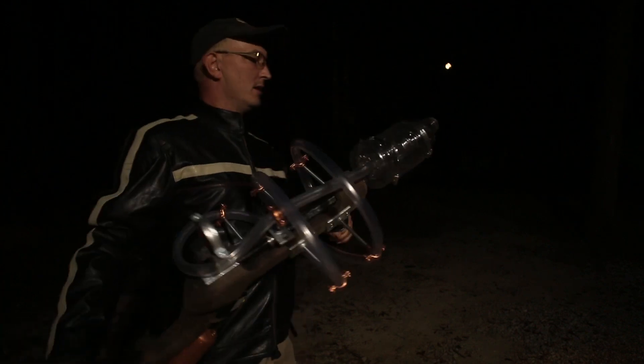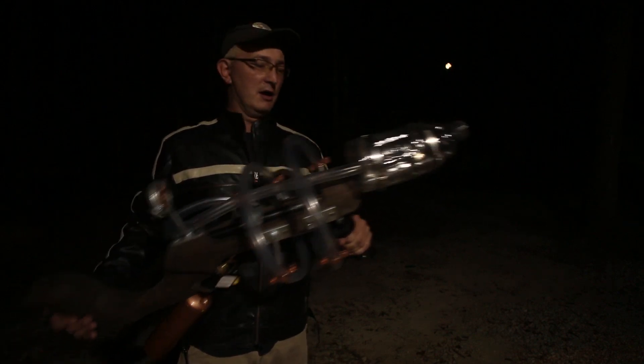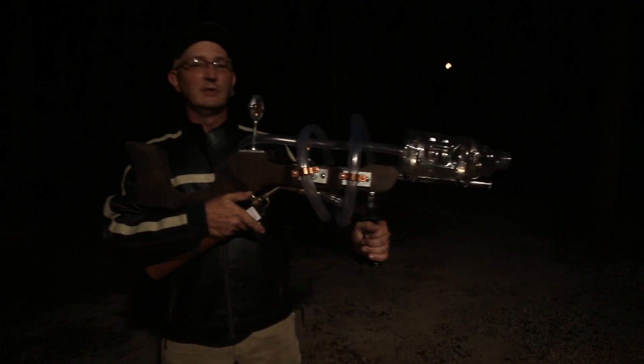Nonetheless, this thing is a blast to play with. I would say it's not a toy, but I'm a big kid, so this thing's a blast. Before I shoot it, take a look at the cool moon in the background — easily distracted.